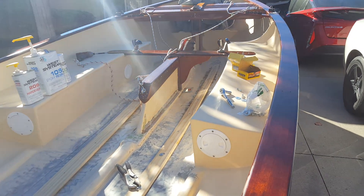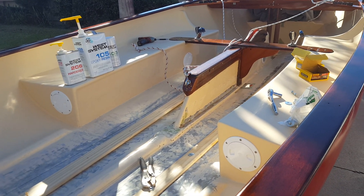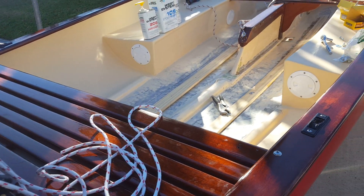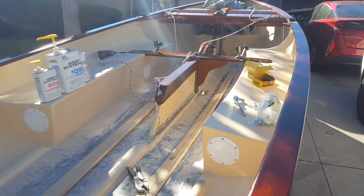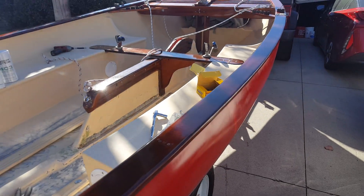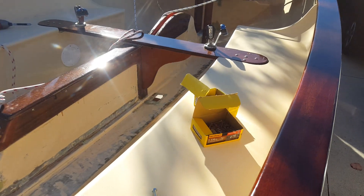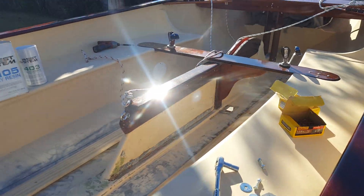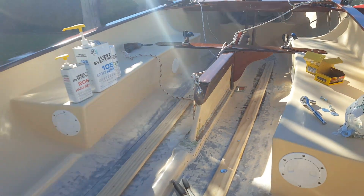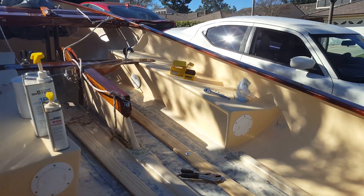Today I'm adding stringers to my 17-foot Thistle sailboat. This is hull number 2993 that I purchased over the summer. I've done a lot of work to it so far — refinished the mahogany rails, stripped them down to bare wood, redid the grates, cut a brand new cross thwart, put in new hatch covers, and reinforced the seats.